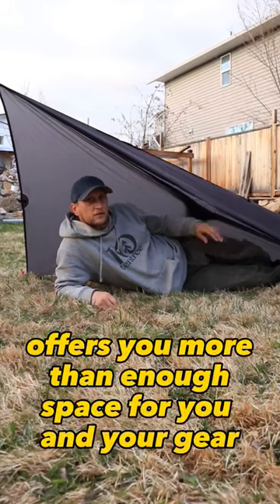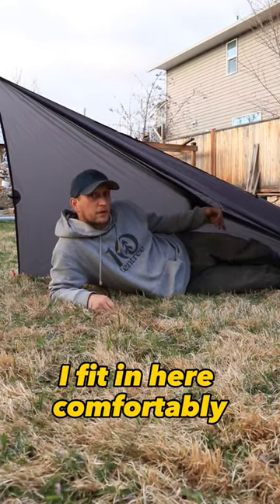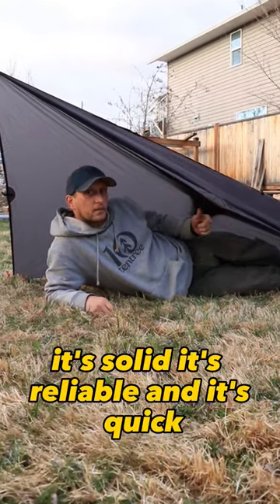The plow point configuration offers you more than enough space for you and your gear. I fit in here comfortably. It's solid, it's reliable, and it's quick.